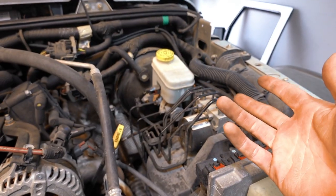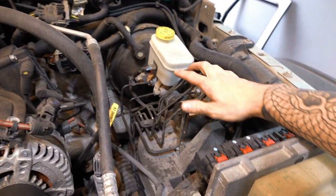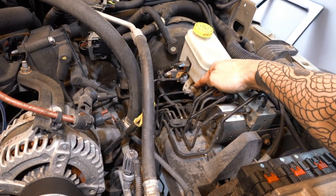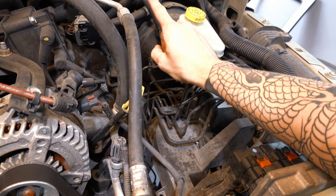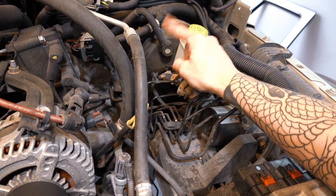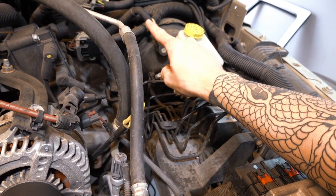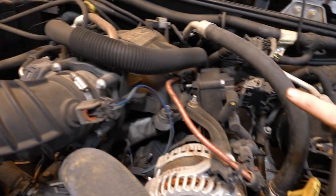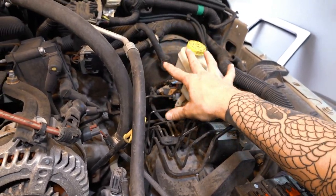Here's my 2008 Jeep Wrangler — it has 207,000 miles. Let me go over some components real quick to look at before we go inside the car and verify that the booster is bad. We have an ABS module here, some brake lines that run to your master cylinder, this is your reservoir, this is a level sensor, and this big round black thing is going to be your booster. There's a check valve that's popped right into it, and then a vacuum line that runs to your intake.